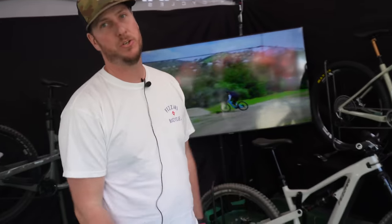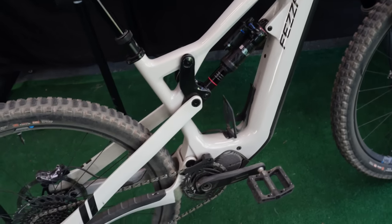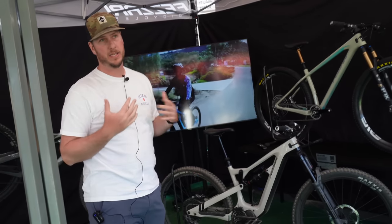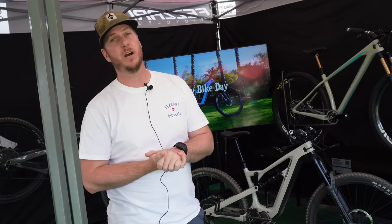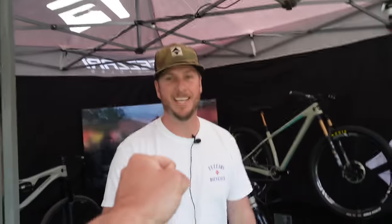We're also showing here our new Tint Peak — you might have seen some of the release on the dissected video, make sure you check that one out. It's 170/170 travel, 635 watt-hour battery. I'm a big heavy guy, 280 pounds, getting 5,000 feet on it. Make sure you check that out. You can see more of the Fizzari information at Fizzari.com.